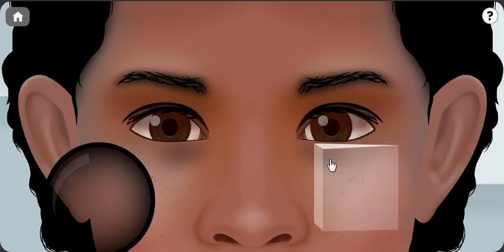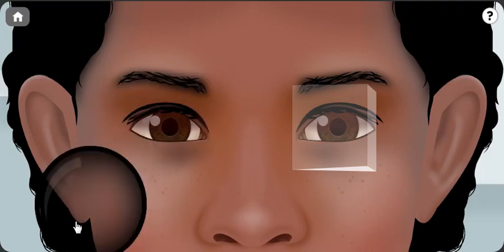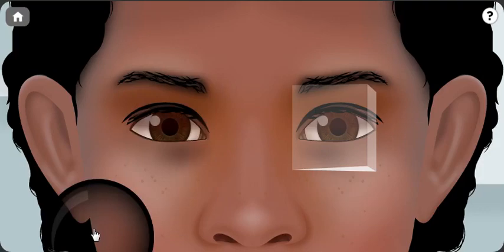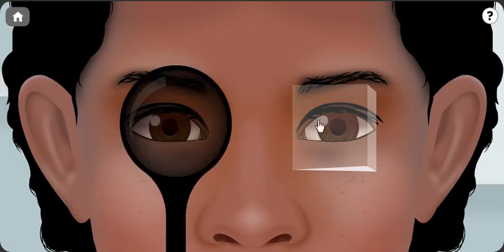So to summarize: the patient has 50 prism diopters of left esotropia, neutralized with 50 prism base out. We will now do the cover-uncover test again — still there is no eye movement, so the patient has a comitant deviation and the right angle and the left angle are equal. So it is left esotropia of around 50 prism diopters. Thank you.